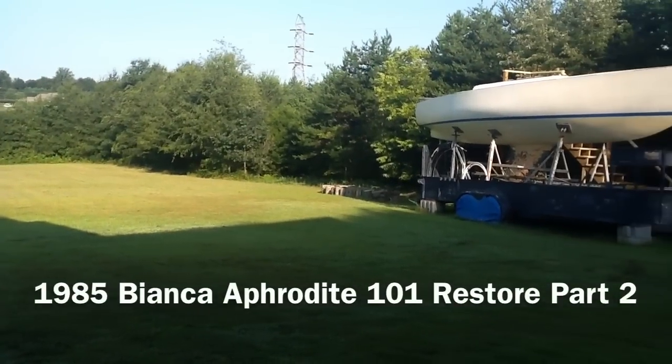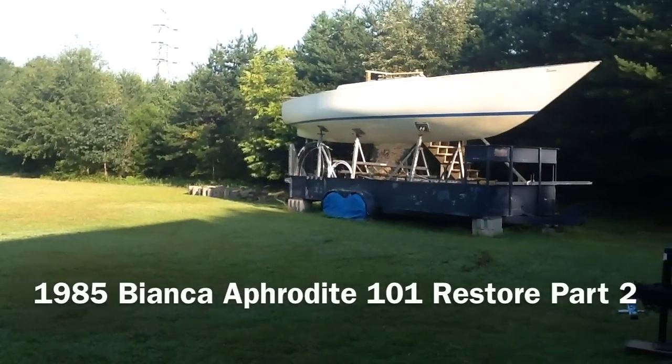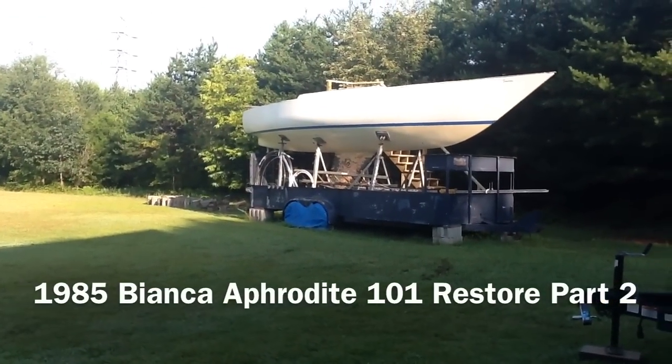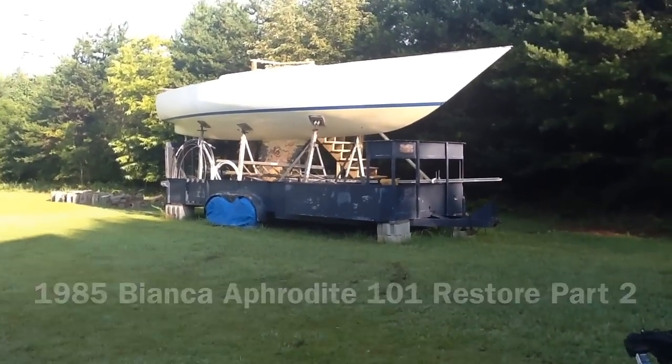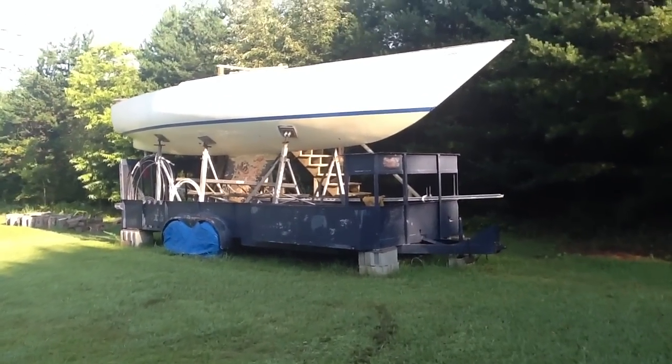An update on the 1985 Bianca Aphrodite: got the tarp off of it, and you can see that I've got the stairs built over there now. Let's take a closer look.